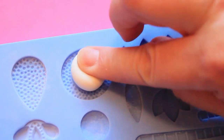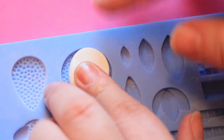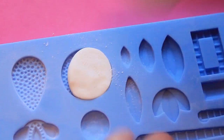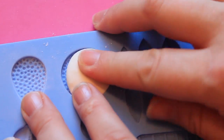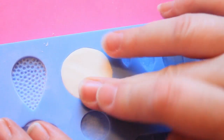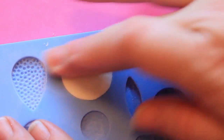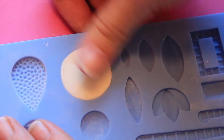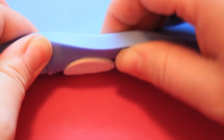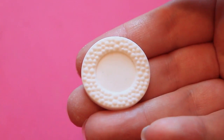Roll it in your palm to eliminate any cracks, then start filling your mold from the center out, pushing it to just fill the mold. I'm using this circular brooch mold first and as you can see it makes it really easy if you have just enough of the fondant gum paste mix to fill the cavity, and it easily pops out for a nice clean molded piece.